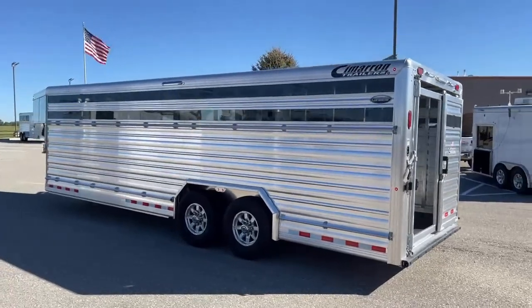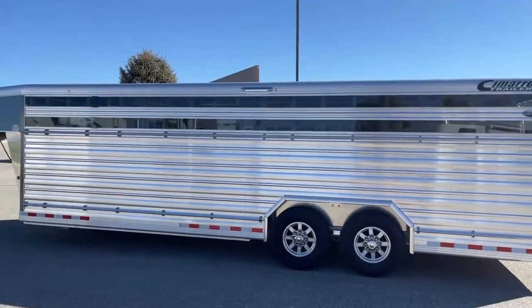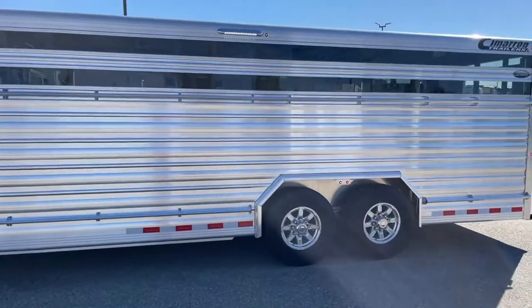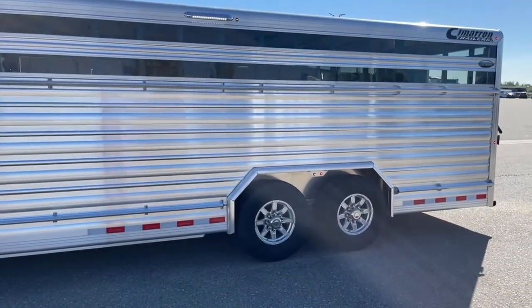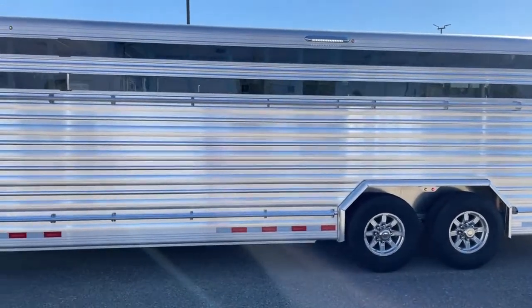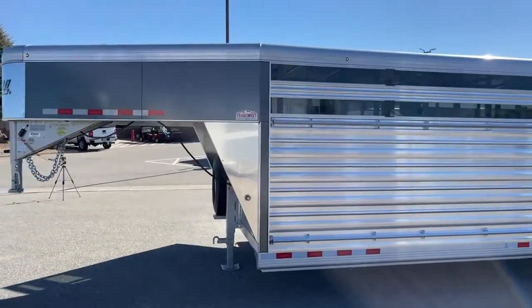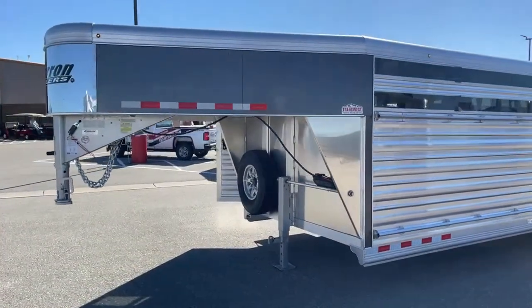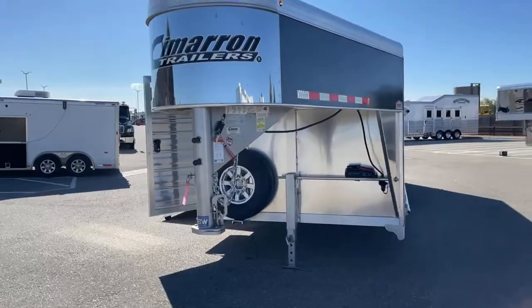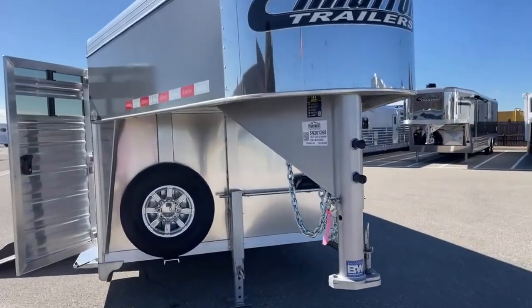Here's a good look at the driver's side — again there's the upper and lower tie rail. The aluminum wheels are standard on Cimarrons; they started that a couple years ago. It really dresses up the trailers compared to the old steel wheels, which over time had paint that would crack and they'd get surface rust and just look ugly. These aluminum wheels just really dress the trailers up, and again it's a standard feature.